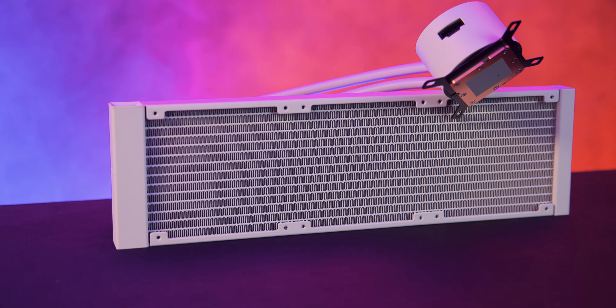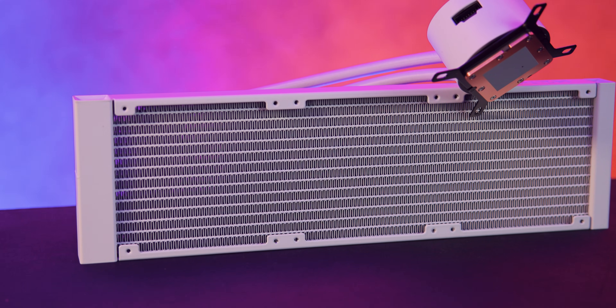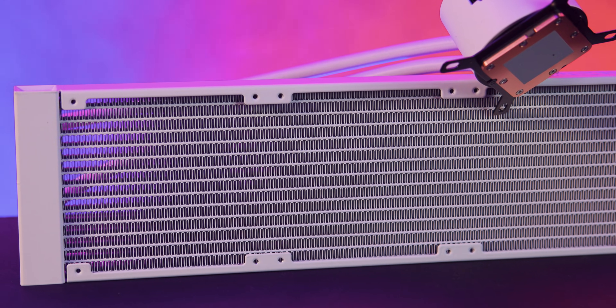Each fan can hit speeds up to 2400 RPM and the side lighting adds a subtle glow along the edges. The radiator itself is fairly standard — dense thin layout, decent build, nothing out of the ordinary.